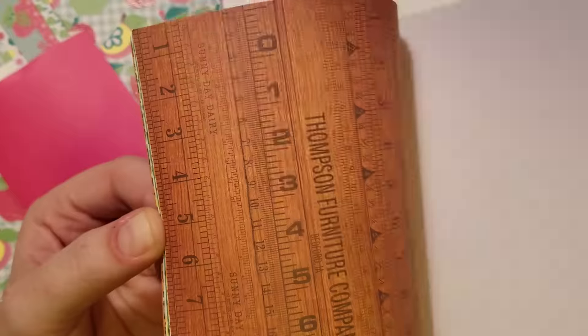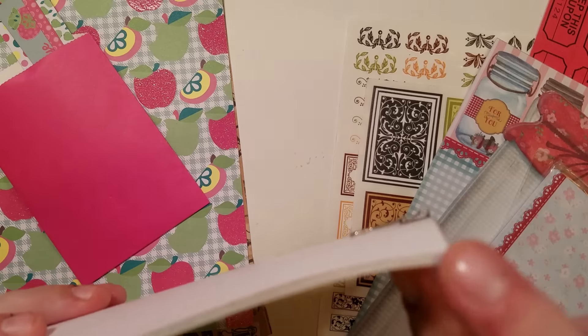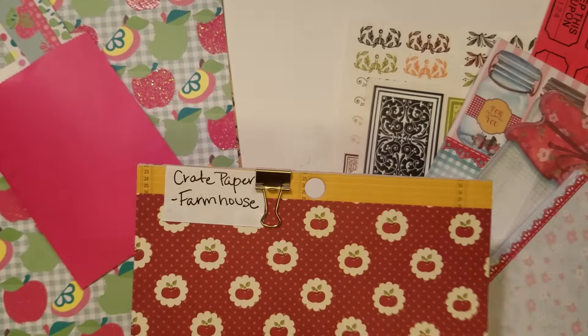There are eight different designs in the paper pad and I just took out the whole chunk, one of each paper. Very cute paper pad, so there's eight sheets in that.